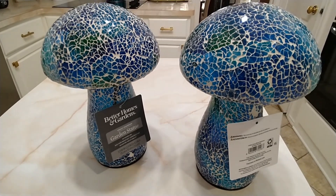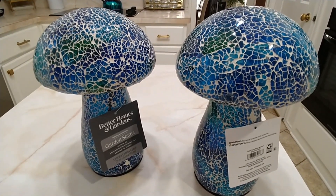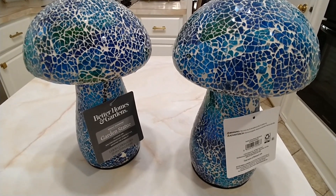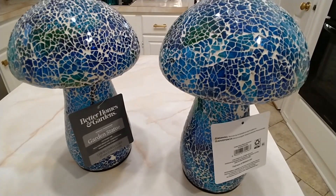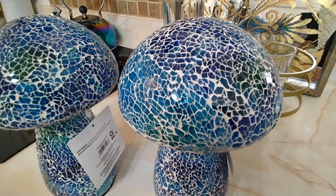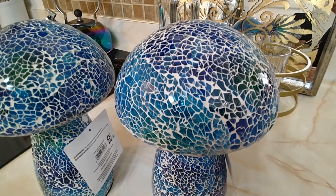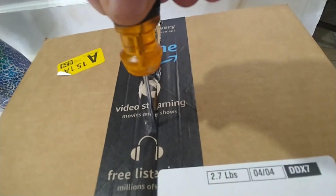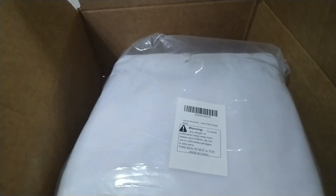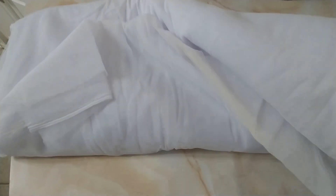I found these cute little darlings at Walmart — they look like they came from HomeGoods. These cute little mushrooms that I'm going to put out on my patio. I just keep finding little things for the patio. I have a mosquito net that I ordered from Amazon and a couple more things that I'm going to put out on the patio. Of course I've already kind of constructed the way I want my patio this year, but I'm always adding extra stuff.